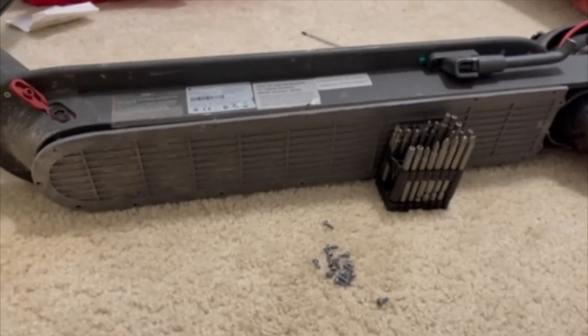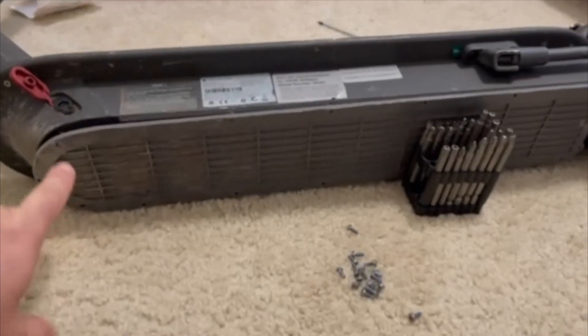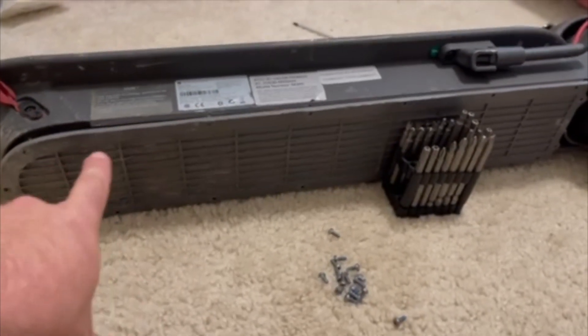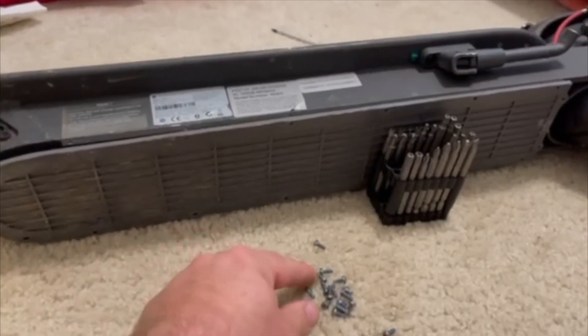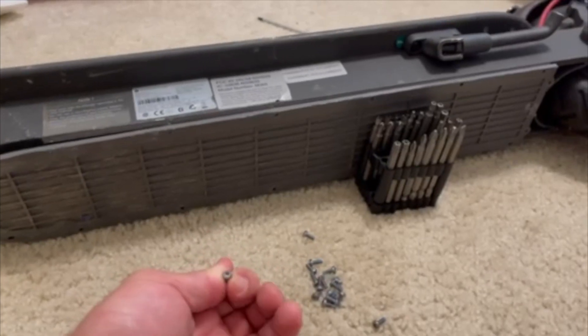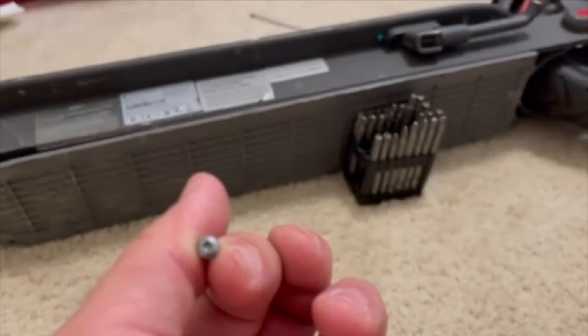I'm going to show you the step-by-step as quickly as I can — how to do it and what you're going to need to get this done. To get started, step one: you're going to want to lay your scooter on its side. Here on the plastic base plate you're going to have 17 screws. All the Lift scooters that I have found all have a security-type screw.